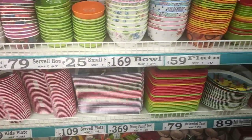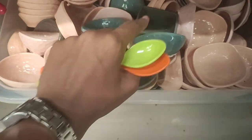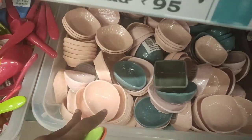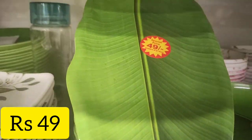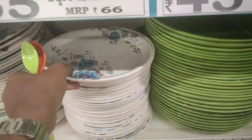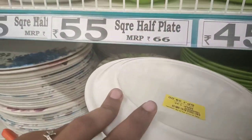We also use D-Mart. You can try the kitchen things at D-Mart. We also use the banana leaf tray.